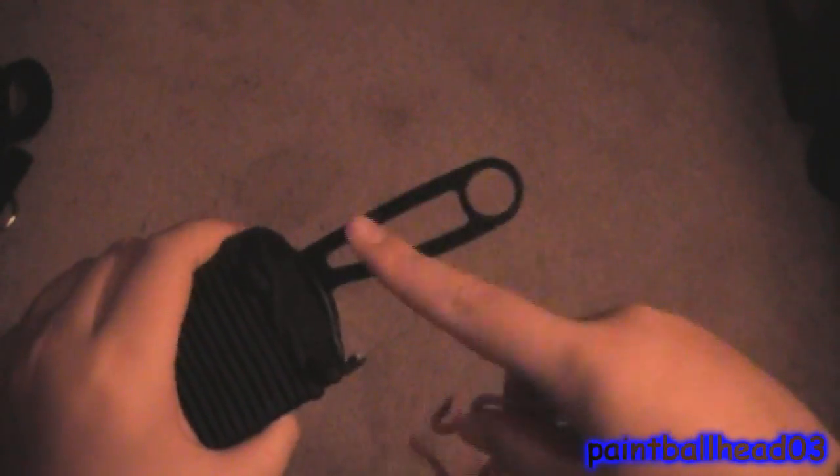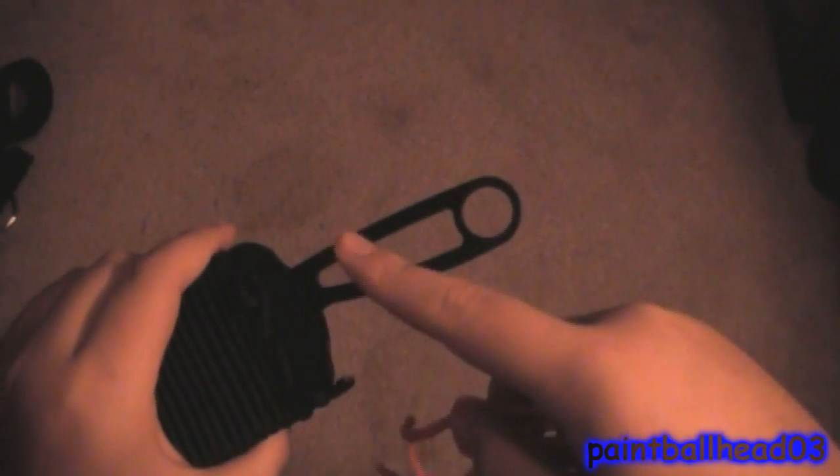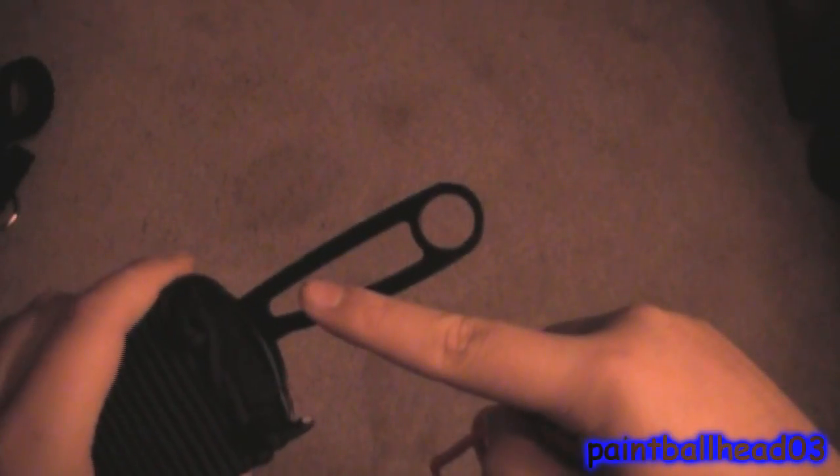That's how you paracord wrap a knife with this basic wrapping around the skeleton. I don't remember if I mentioned it earlier, but some people are going to ask — this is the BK14 made by Rat Cutlery, and it's also made by Kabar, so it's a merge between the two.